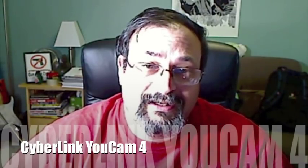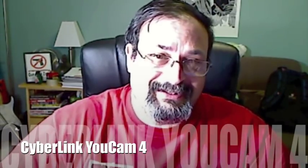Fred here. Welcome back to the Gear Obsession channel. I wanted you to check out this software that I found. It's called Cyberlink UCAM 4, and I'm going to show you some of the neat stuff it can do.